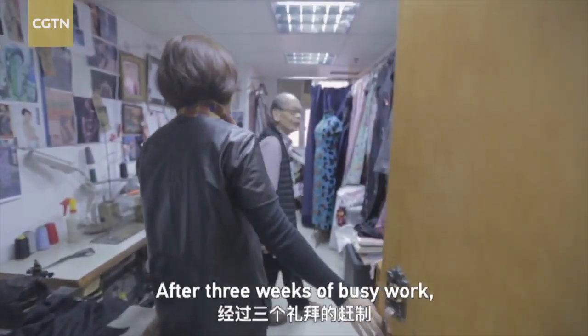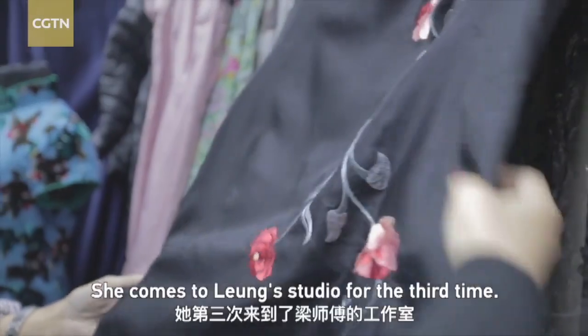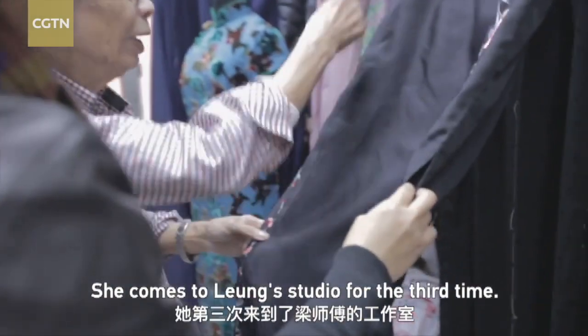After three weeks of busy work, Wu Fan's cheongsam is finally done. She comes to Lei Ung's studio for the third time.